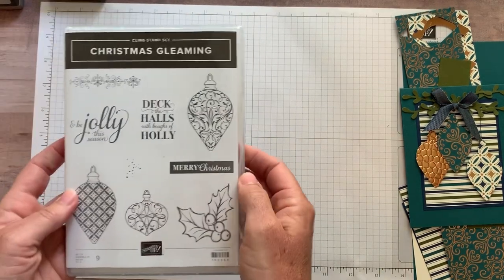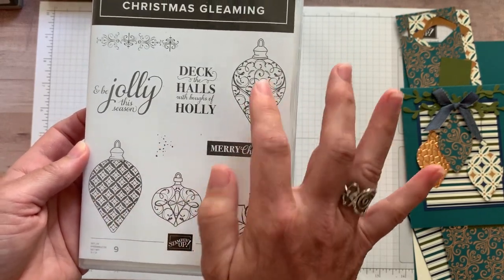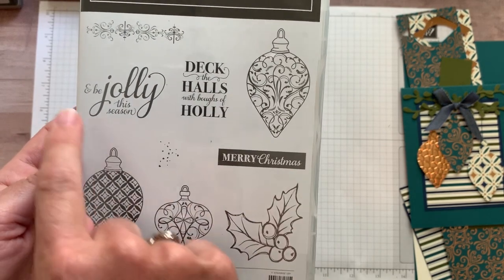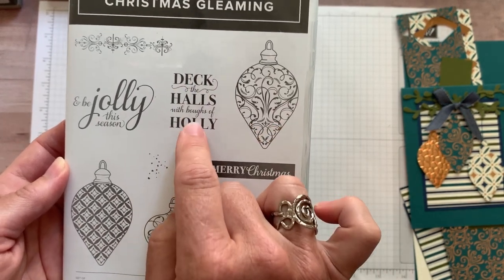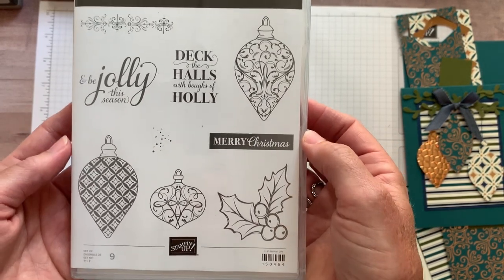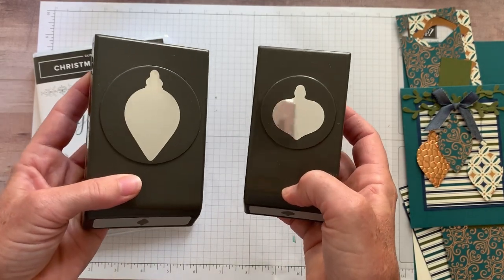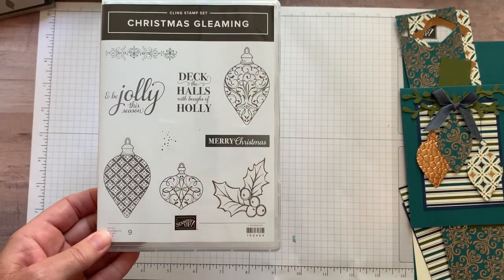This is all part of the suite. This is the Christmas Gleaming stamp set and you can see a lot of the imagery with those ornaments — it coordinates really well with the designer series paper. There are sentiments: 'Merry Christmas and be jolly this season' and 'Deck the Halls with Boughs of Holly,' which I put on the inside of my card. I really wanted to highlight the designer series paper. It's actually bundled with two ornament punches — great ornament punches that will cut out these images right here.